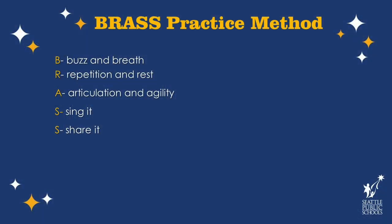The first thing we want to do is tell you about a word that you can use to help you think about practicing. The word is brass — like what your trumpet is made from — and each letter in the word brass stands for a concept or idea we'll use to help you practice. B stands for buzz and breath. R stands for repetition and rest. A stands for articulation and agility. The first S stands for sing it, and the final S stands for share it. I'll explain each one of those in detail.